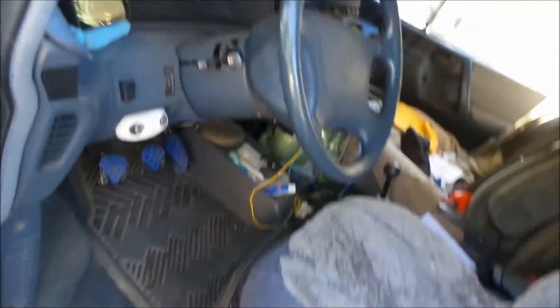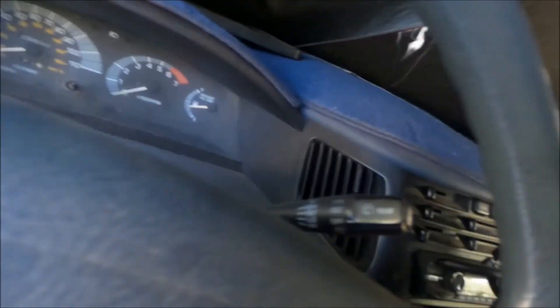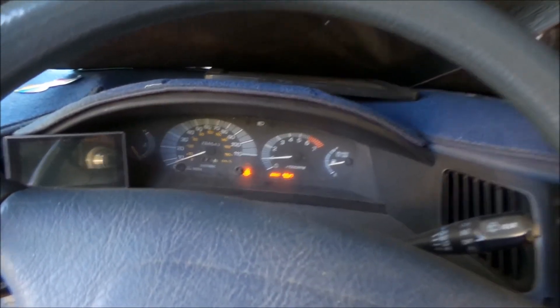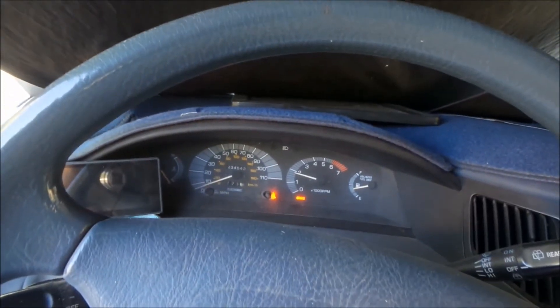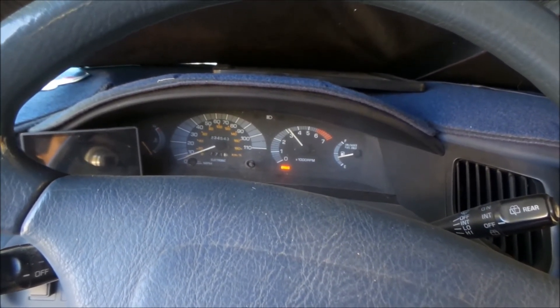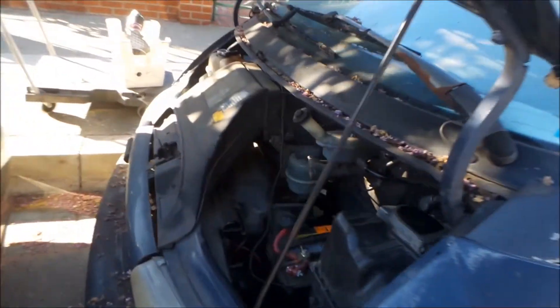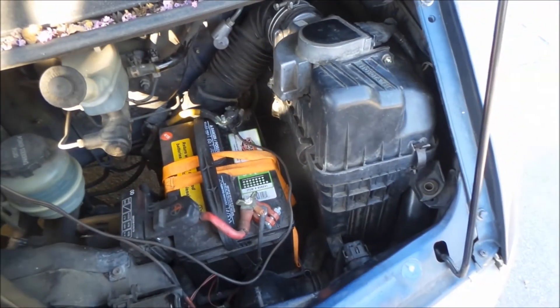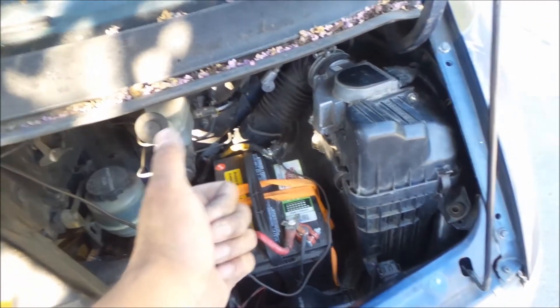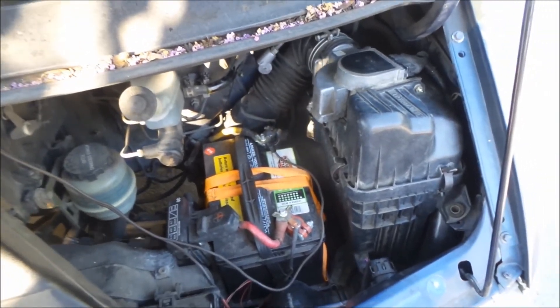Let's go fire it up. Okay — the moment of truth. Does it start? The only reason I could think it wouldn't start is if I didn't hook the AFM up properly. There it is — it works! Sounds good. Alright, good stuff. Now let's go pass the smog.